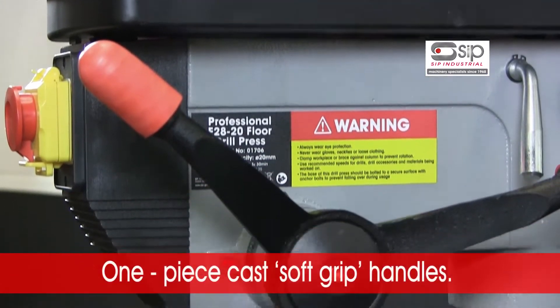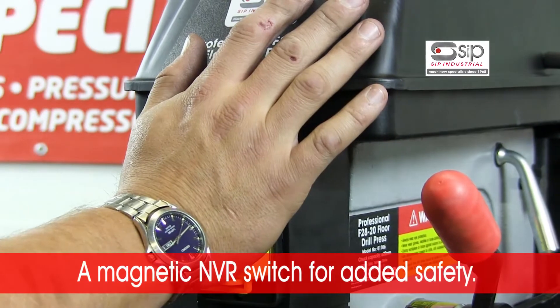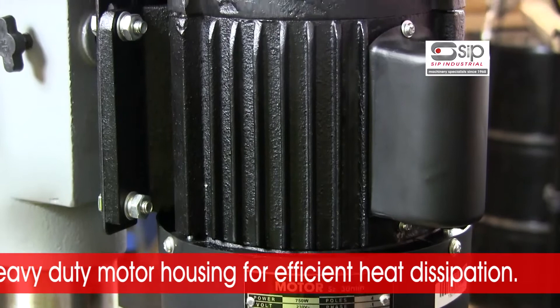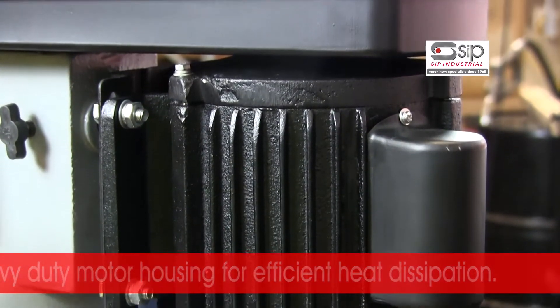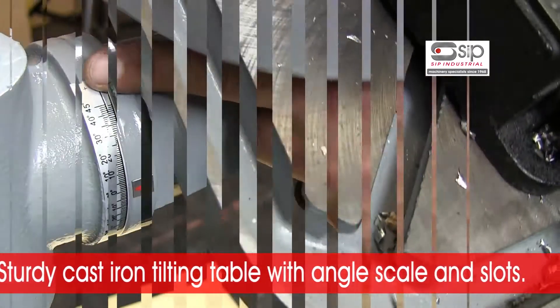One piece cast soft grip handles, a magnetic NVR switch for added safety, and a heavy duty motor housing with efficient heat dissipation.